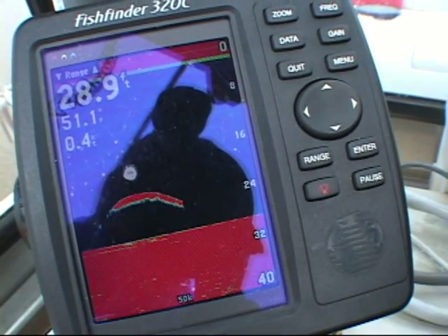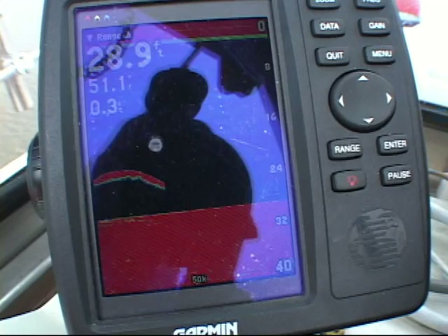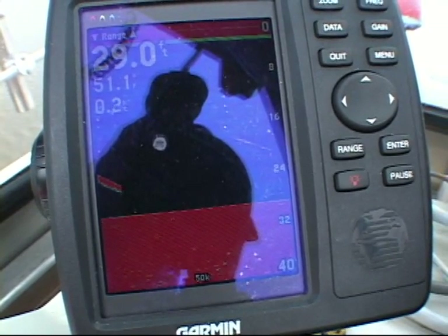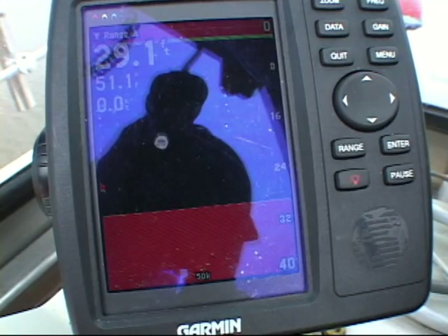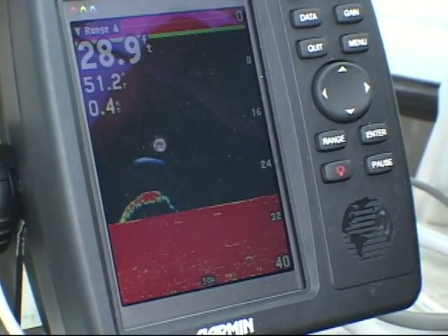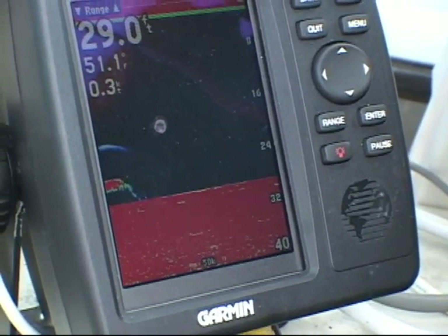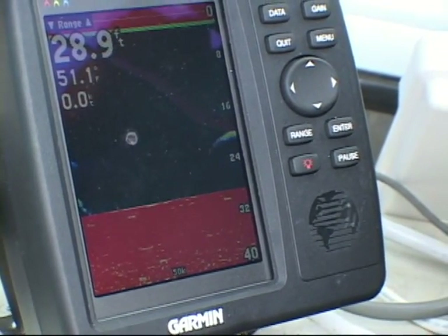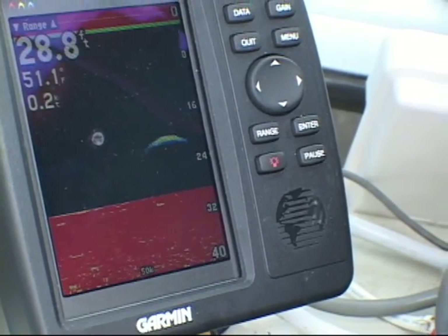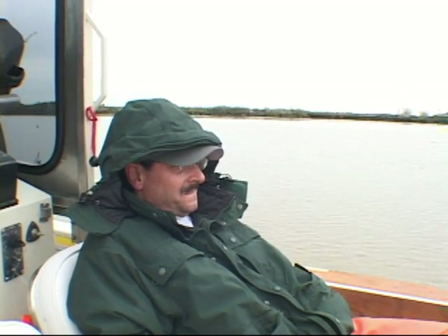I'm starting to show fish right now — we'll get one any time. That's a big one right there. There's one right on the bottom. Watch your poles — we're at the right spot now. Another one coming by. It looks like a bass — it's sturgeon. Don't take your eyes off the pole. Keep your eyes on the rod.